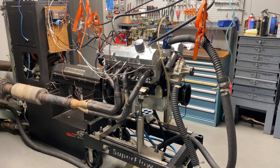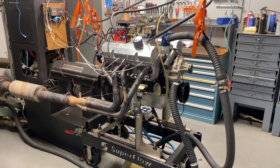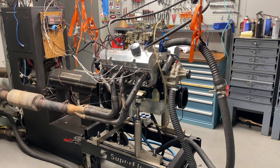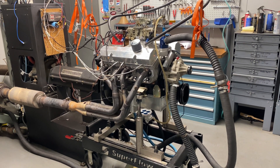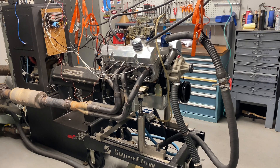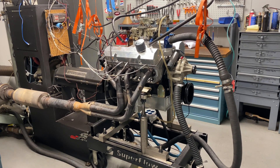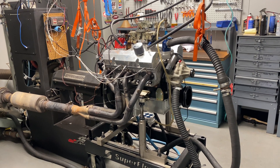First start up — 436-inch small block Chevy.